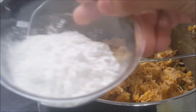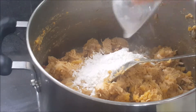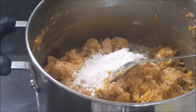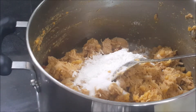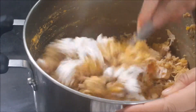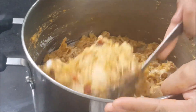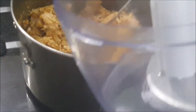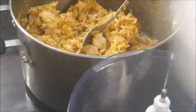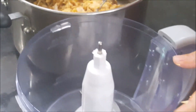I am adding two tablespoons of corn flour, and I am also adding one tablespoon of salt. I am mixing it all together, and then I will add my mixture into the food processor to process the chicken and daljana.